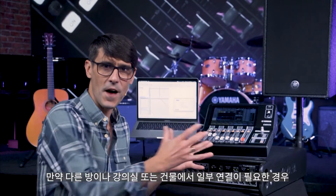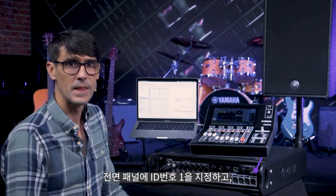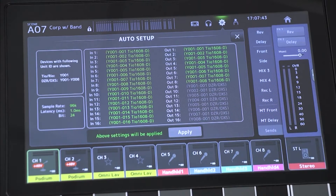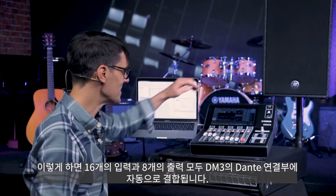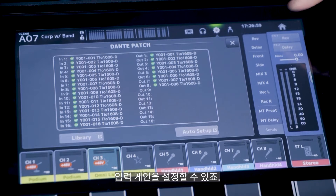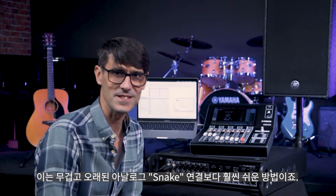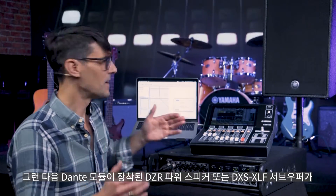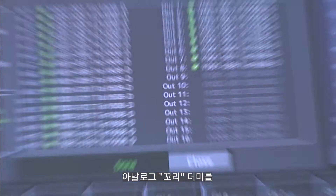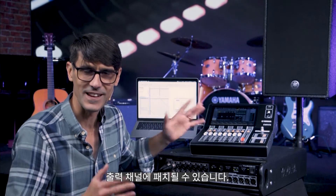If some connections are required in another part of the room, building, or campus, use a TIO1608D2 with a network cable. Give it ID number 1 on its front panel, switch off quick config, and use the auto setup function. All 16 inputs and 8 outputs will be joined to the DM3's Dante connections automatically, and the input gain of the I/O box can be set from the DM3 input channels. It's way easier than a heavy old analog snake.